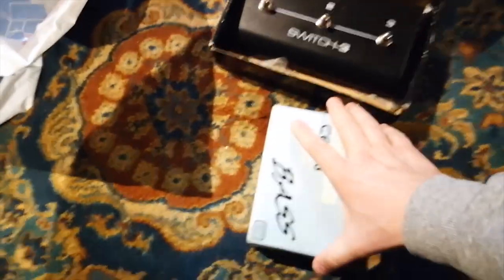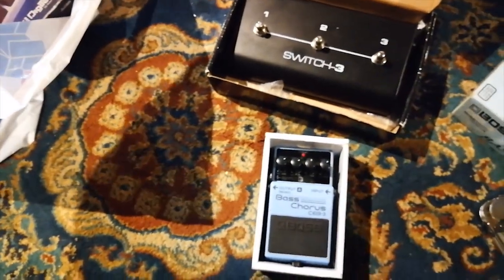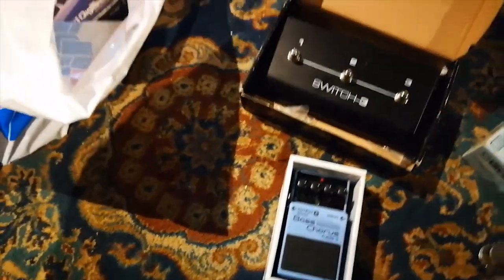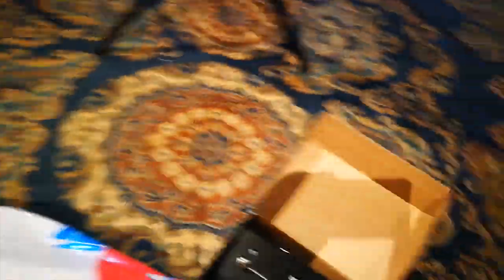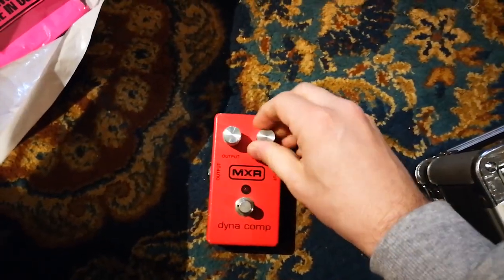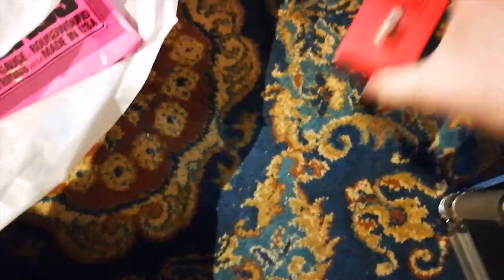So we have this very nice chorus from Boss. It's the CEB-3. That one goes right next to it. And here's a nice one — this is a Dynacomp with some custom knobs. This is gonna go first — it's gonna be the first one in line.